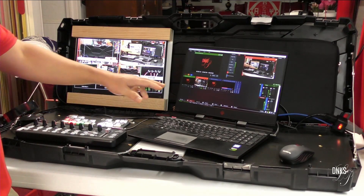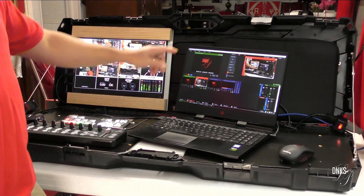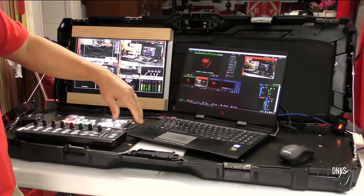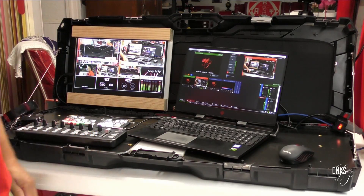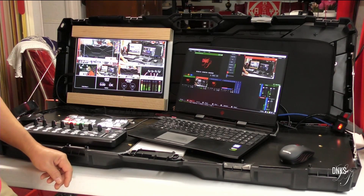I'll show you that in a minute. Then I have the laptop — fold it down, unhook the wires, put it in the case. We turn off everything, flip the lid down and it's ready to go. And the same thing when we flip it back up.